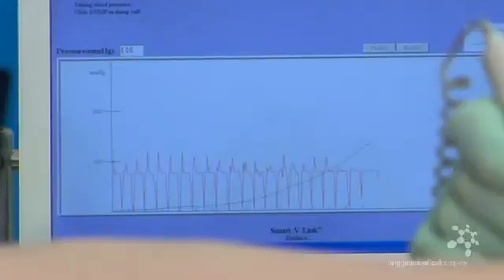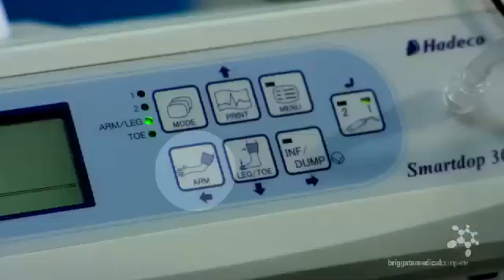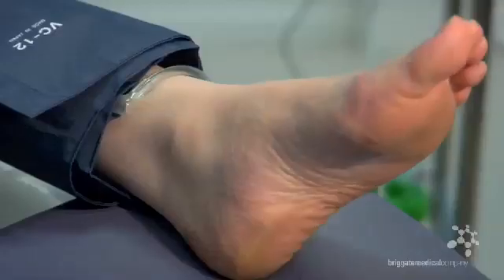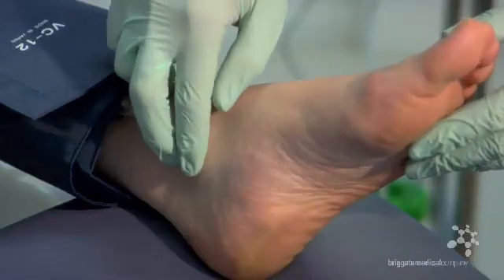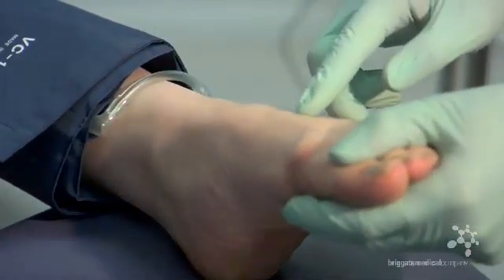Once the systolic pressure is determined, the probe can be removed and the arm brachial pressure stored by pressing the arm-leg button on the Doppler or clicking the decision icon on the screen of your computer. We can then repeat this procedure at the ankle site from either the posterior tibial or the dorsalis pedis arterial sites.